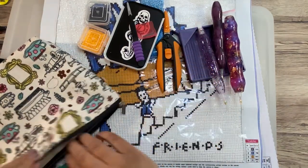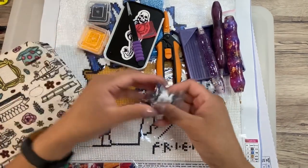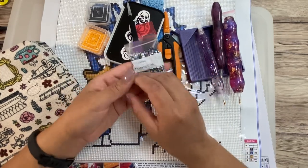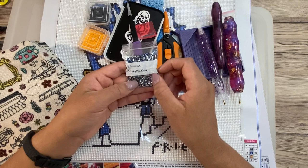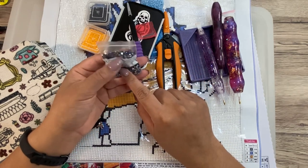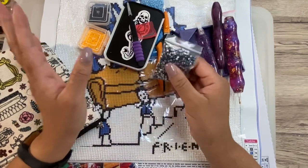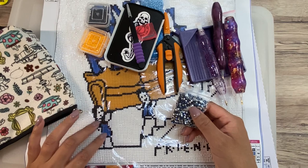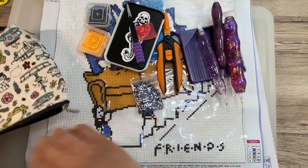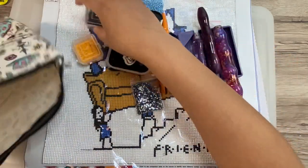I'm taking this so I can cut open my drill bags. And I'm taking these — these are metallic blue drills from DP with Sparklers, and they are for rounds. I'm replacing all of the blue in this canvas with these. So that's what I'm doing, that's what I'm taking, and it all fits in this bag super nicely.